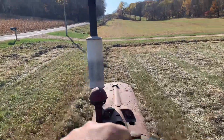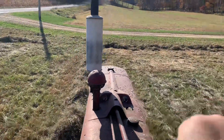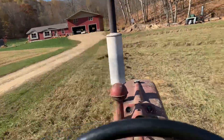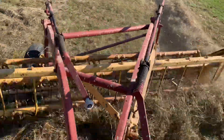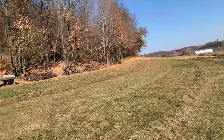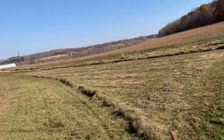The baler manuals always say to go around in the same way you cut it. I don't know if that works or not — it's worked either way for me. Back around, check things out. Looking good. As you can see, I've got this little tiny windrow up there. I'll take the rest of that down.